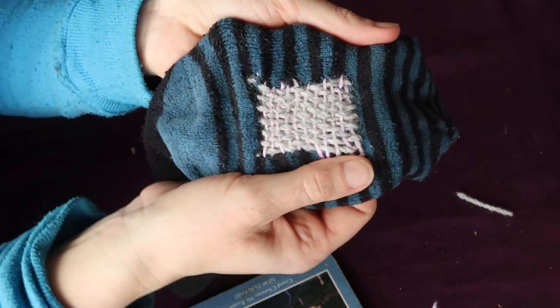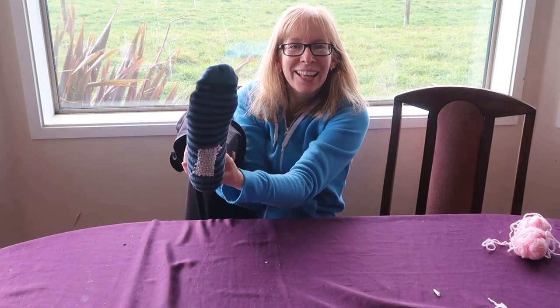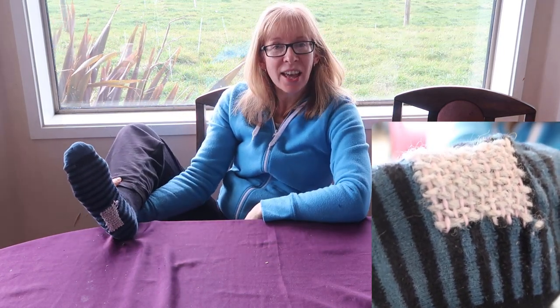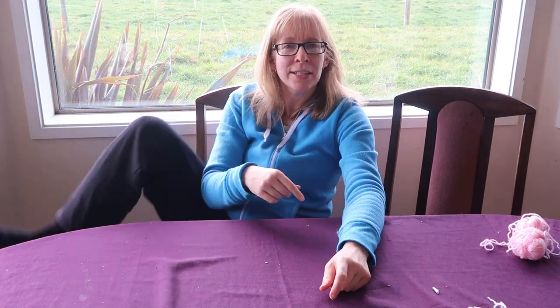Beautiful - I'll model it, yeah, I'll put it on and model it. Right, so there we go. How classy am I? So, you know, I may not be the neatest darner in the world, but we've just prolonged the life of these socks for a bit. Hit like, leave us a comment, hit subscribe, and don't put your feet on the dining table - it's really rude, okay? Bye!